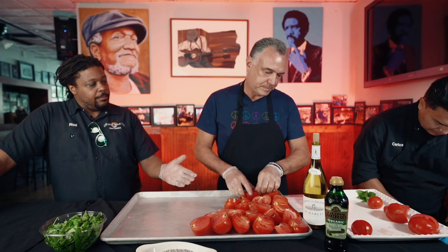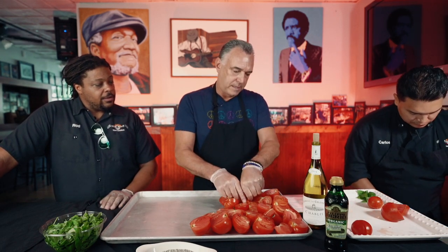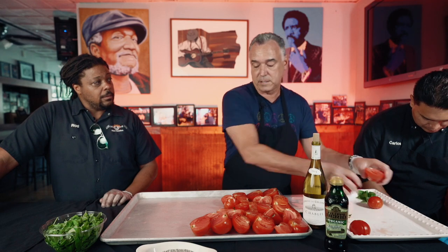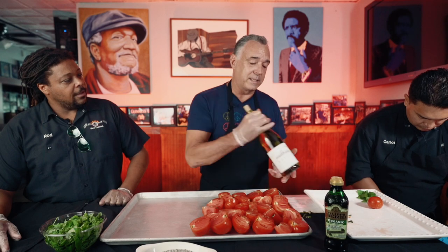Once we get these set up, we put them in a 450-degree oven — Carlos preheated to 400. Then you just let it be for about 30 to 35 minutes. What you're really looking for is the tomatoes to sort of brown, and then you're looking for all the drizzle to start sort of caramelizing. That's the most valuable stuff, and that's why we're going to have to deglaze the pan. What you do is put the pan on the stovetop and take your white wine. Never, ever cook with anything you wouldn't drink.